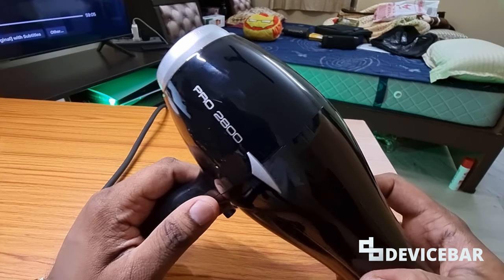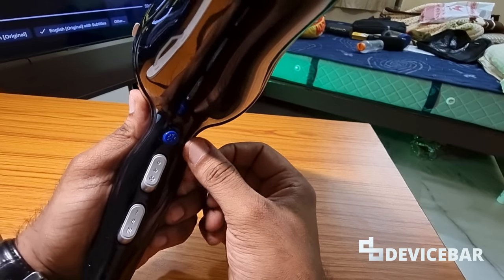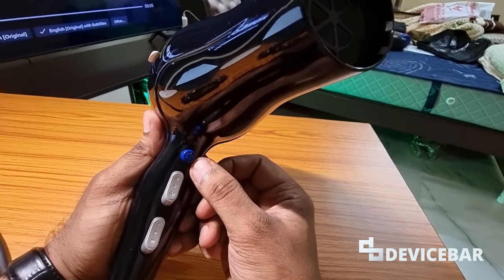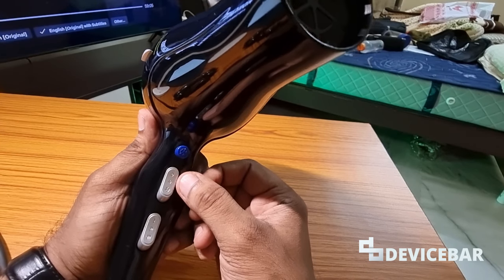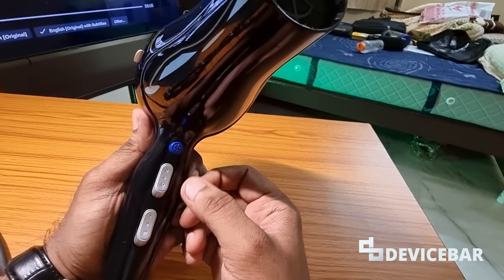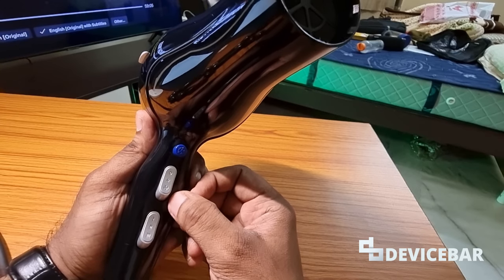Let's go to the buttons now. They have three sections here. The first one with the blue button is called the cool shot — I'll explain this in a bit. The second one is the airspeed section, and the third one is the heat temperature section.